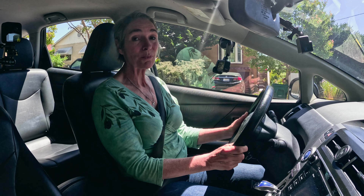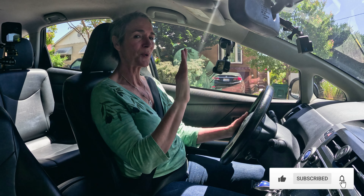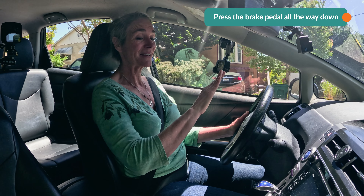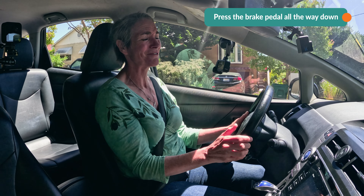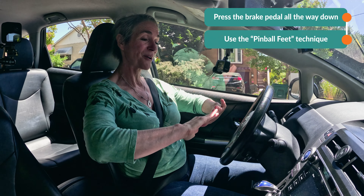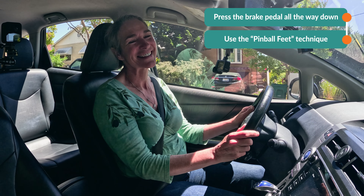Thanks for checking in today to work on understanding how our footwork supports us when we're driving up and downhill, especially when we want to stop on a hill. We have to push all the way down on the brake to get a full stop. That gives us time to pivot and accelerate forward without the fear of rolling back into cars behind us. And if we don't have that extra hold on the brake, we can use our pinball feet — pivot the left foot onto the brake, then pivot to the gas and release the brake to go forward.